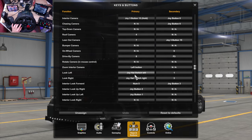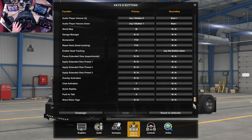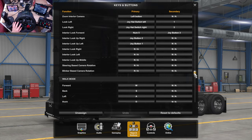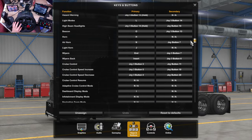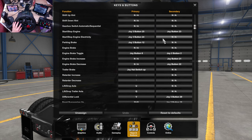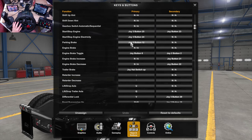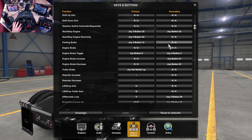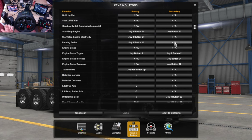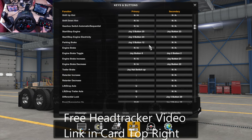For the D-pad down, I've got it set to head tracking, which I think is in gameplay settings. But you could use this for your handbrake — look for 'Parking Brake' and press the down hat button, and that now becomes your park brake. I've got the park brake on the button box and use the D-pad down to turn my head tracking on and off.